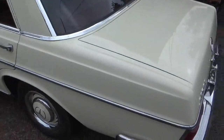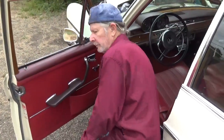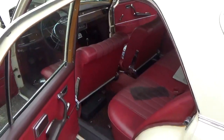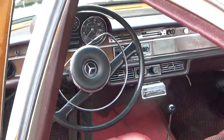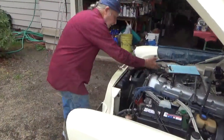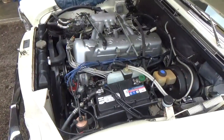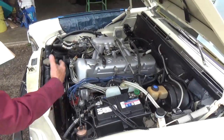Howdy! Michael the Mercedes guy here and we're working on a gorgeous 250 SE 108 car that, by the way, is for sale. It's got a brand new engine in it — gorgeous interior, just beautiful dash. I put the engine in and that's as clean as you can get. I power washed the engine compartment before engine installation.